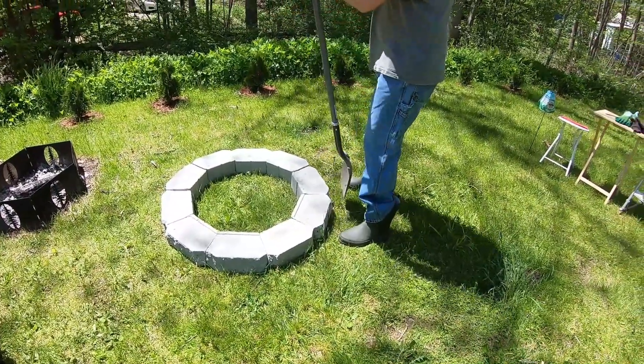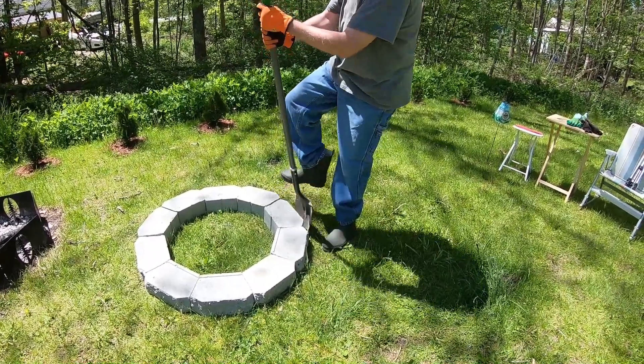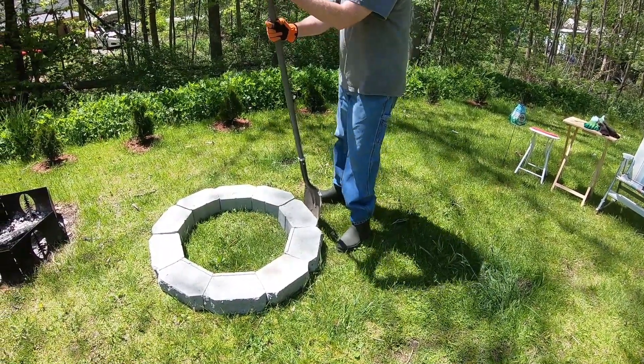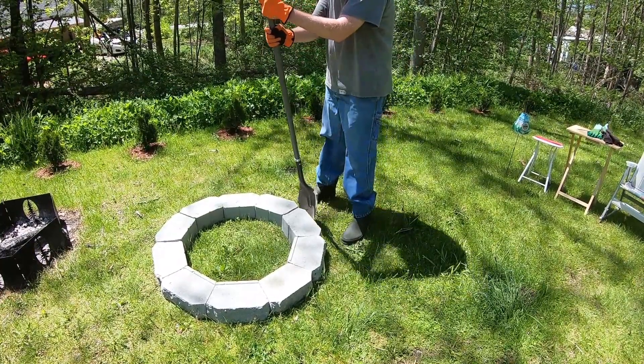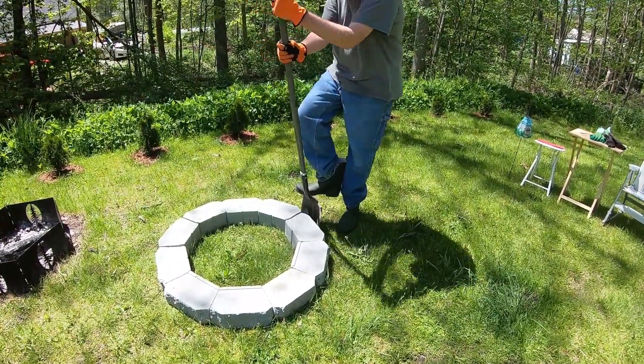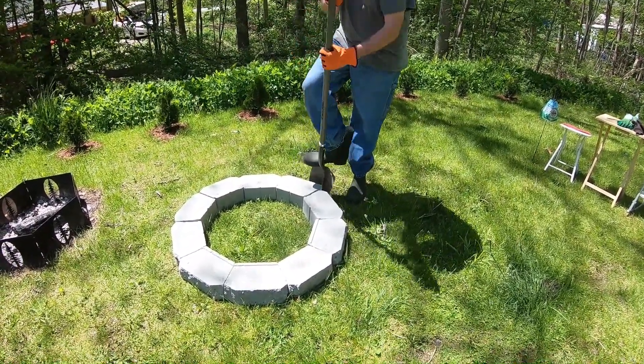The first step is to figure out where to build it. We wanted it in a spot that would allow people to sit all around it and just far enough away from the new trees. We place the blocks out in a circle and use the shovel along the outside edge to cut through and mark the circle.